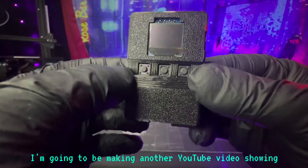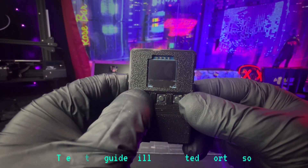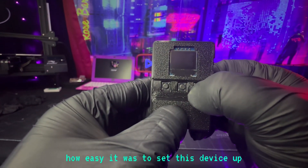I already set it up. I'm going to be making another YouTube video showing how to set up this product, and it's so easy and simple. I was really blown away. The setup guide will be posted shortly so you can see firsthand how easy it was to set this device up.